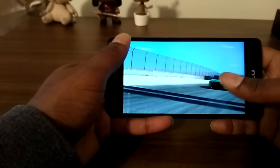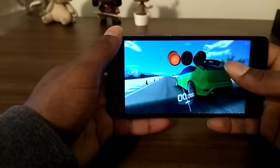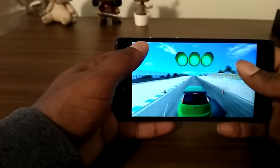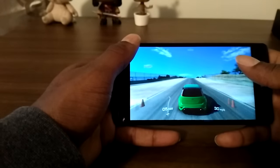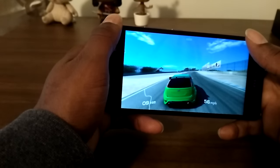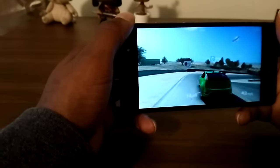What's up y'all, Jay Johnson back at it again, giving you a gaming test for the Blu Life One X. I wanted to do this with the Google Play Games screen record option.